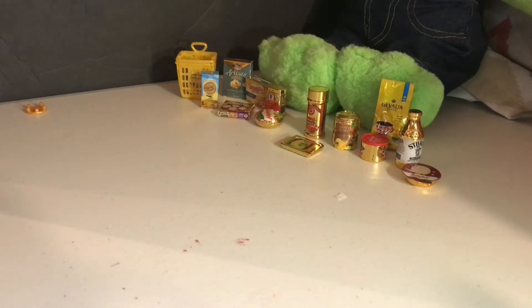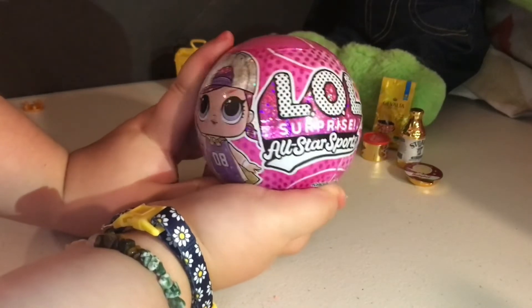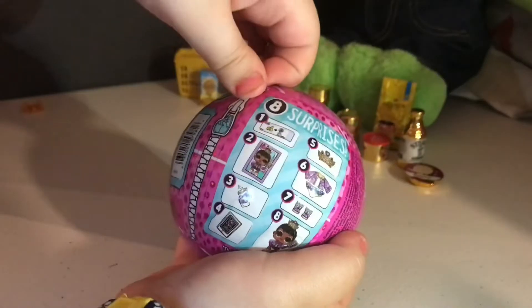Congrats, you have waited this long all the way to the end of the video just to watch me open something special and cool. And that surprise is LOL Surprise All-Star Sports! So let's get started and open this.